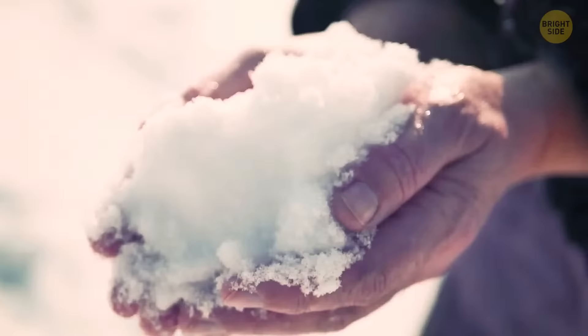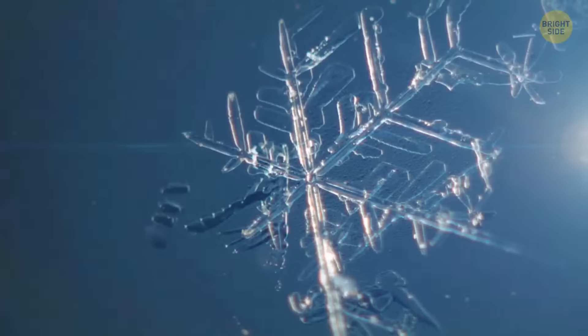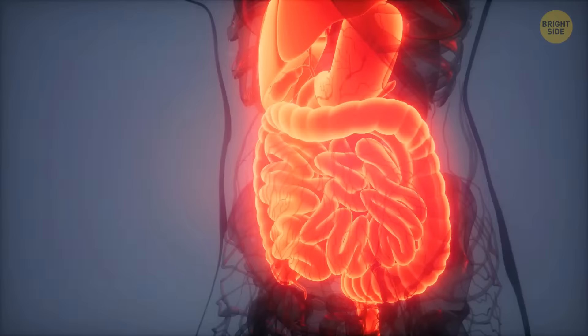If you get lost somewhere during the winter and need a drink, don't eat snow. It has much more air than water, so you won't feel hydrated. Your body also wastes a lot of energy trying to eat it, and you might lower your body temperature and could even get sick.